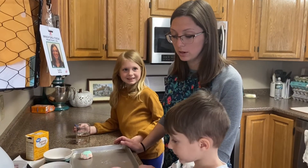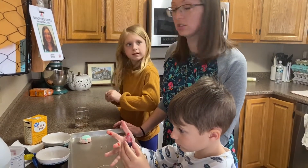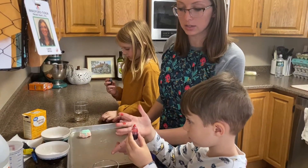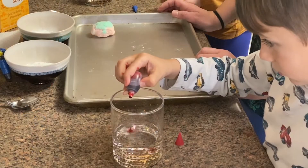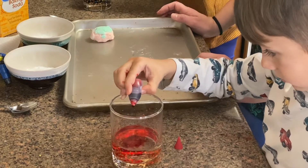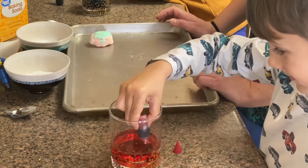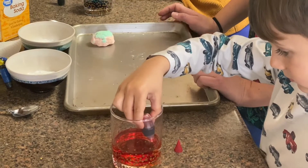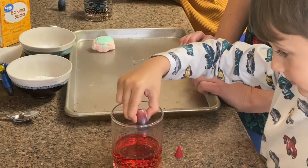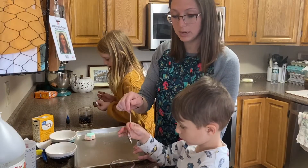The next thing you're gonna do is add food coloring to some water — three or four drops, it just depends how dark you want it. So if you want it to be more red, you add more drops. If you just want it to be pink, only a couple. Now take a spoon and mix it up.